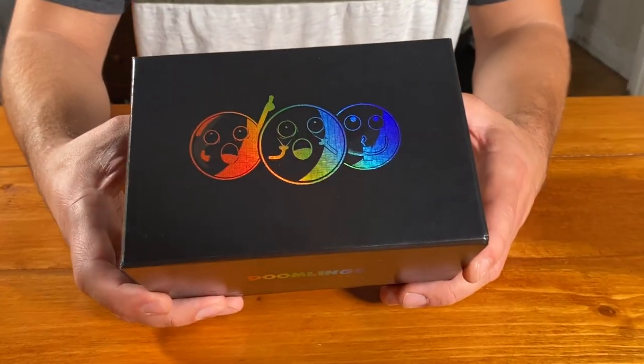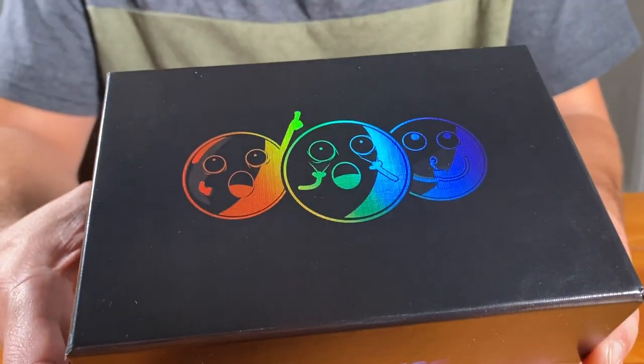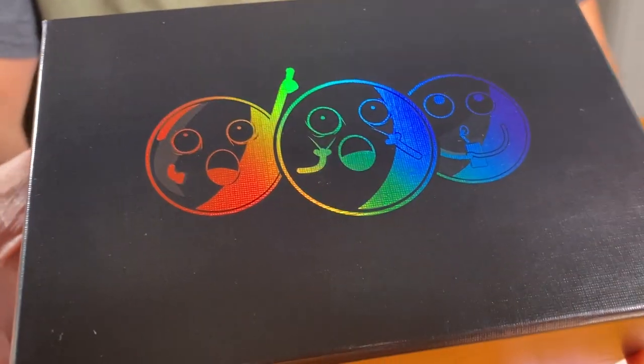Welcome to our black box reveal. We're very excited about this one. Y'all did such a great job unlocking our shiny box stretch goal and nowhere could it be better showcased than here.